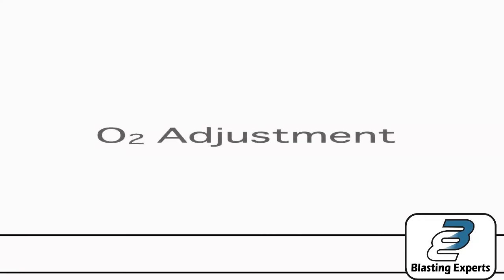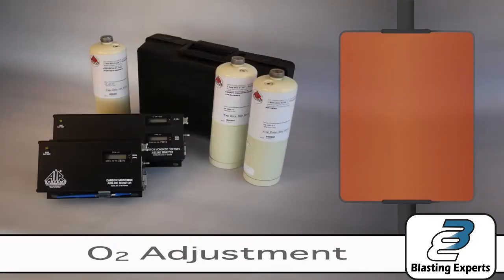If you have the monitor with the oxygen option, we have one final phase of calibration and that would be the O2 adjustment.